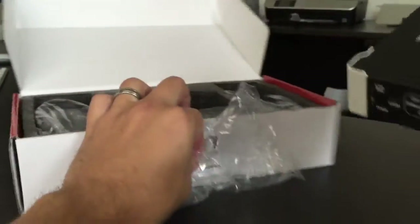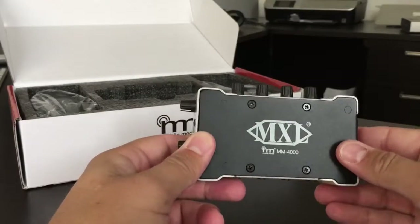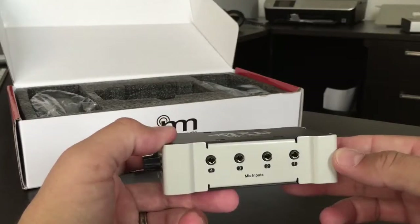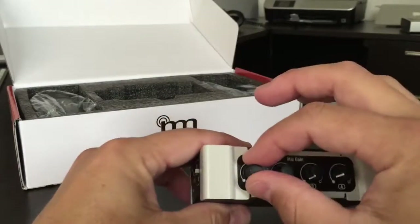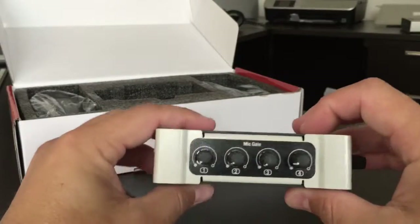And you can see, kind of showing you how this looks. Here it is — the MXL MM4000. You see you have these four mic inputs on this side: one, two, three, four channels. And then over here you have the mic gain, so you can control how much of the audio you want to capture from each of those.